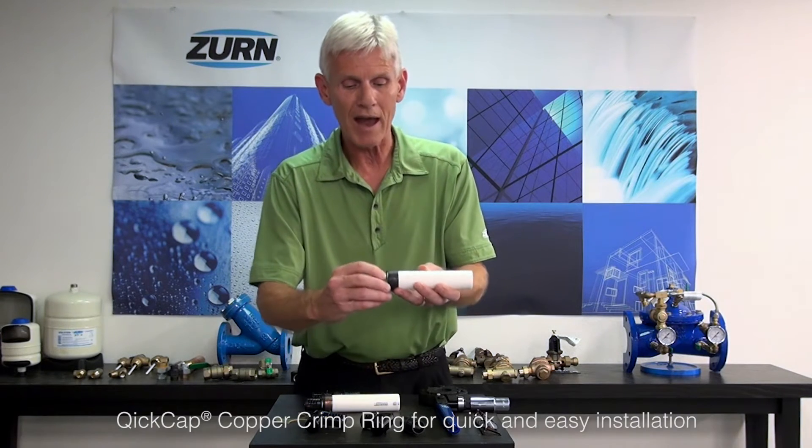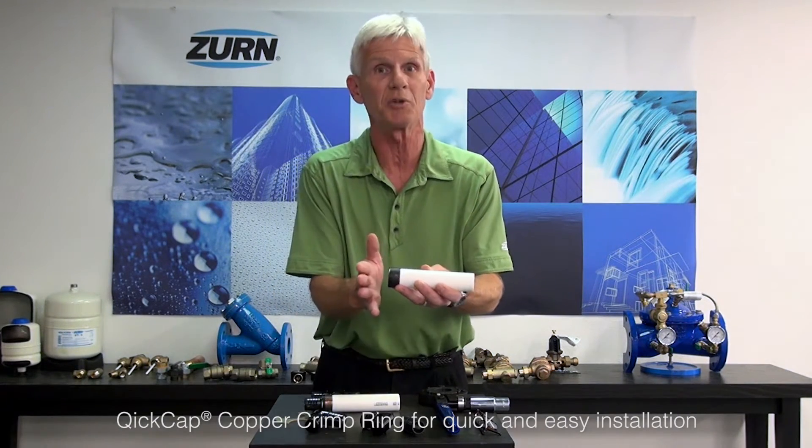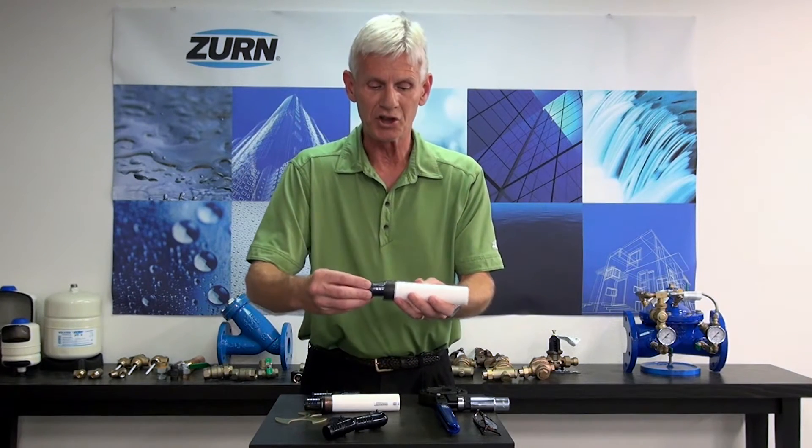The QuickCap is going to hold it into position. Also, the QuickCap has a little cutaway area on it so that you can see the PEX tube and make sure that it's indexed properly — in other words, that the cap has been put all the way into place. So once we slide that on, you basically go ahead and insert the QuickSert fitting and then crimp it from there.